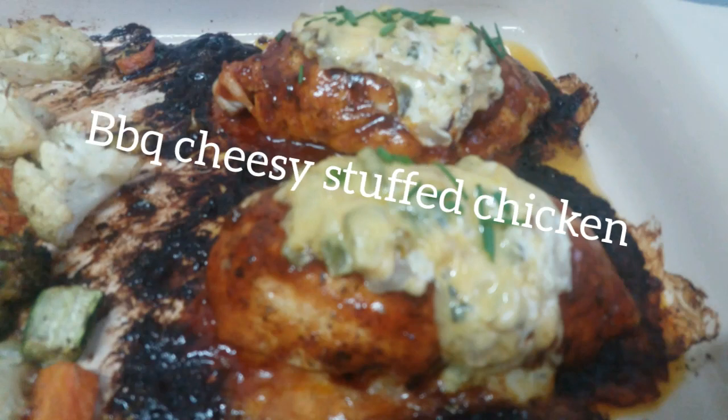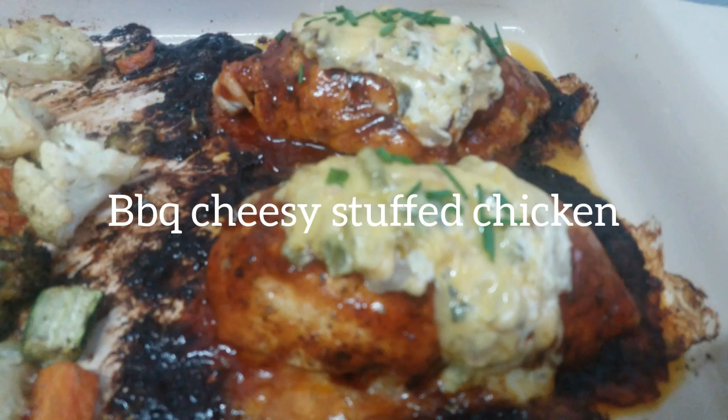Hello everybody and welcome back to my channel. In today's video I'm going to show you how to make barbecue cheesy stuffed chicken breast. If you're interested to see how I do this, please keep watching.